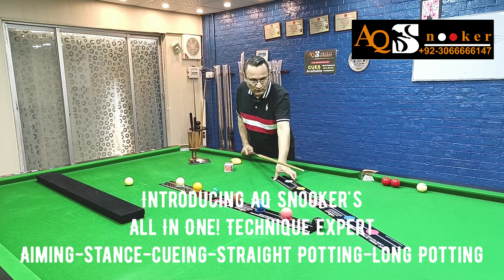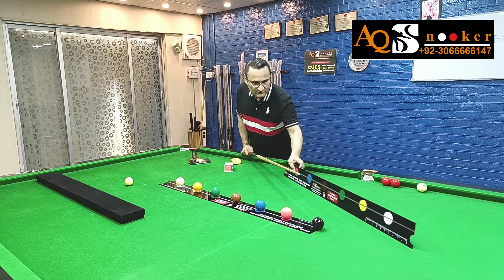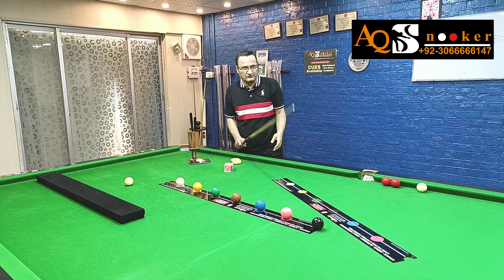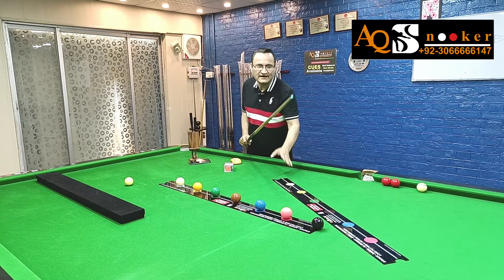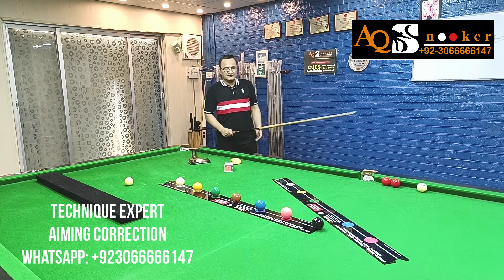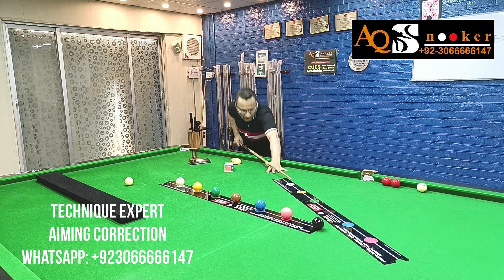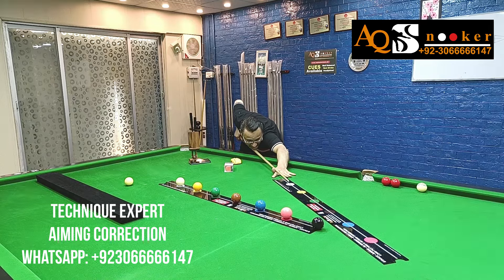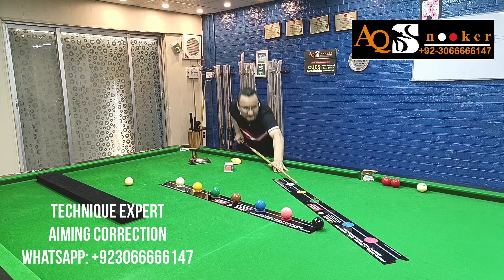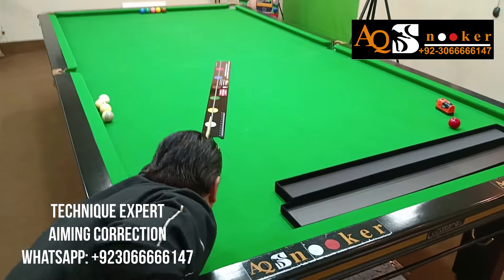This has two versions: an intermediate level and an advanced level. Let's start with the intermediate level. Before starting any practice, you don't need anything — no white ball, nothing. Just start practicing yourself on this line and see how good you are at this line of aim. If you see that you are slightly offline, you need to correct your weight. Once your weight is correct, you will automatically be in the line of aim.